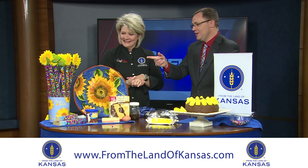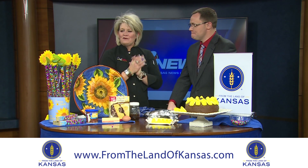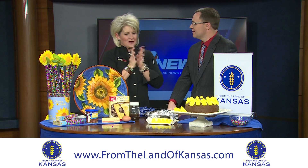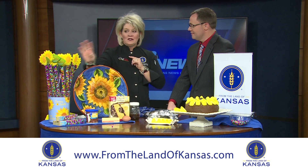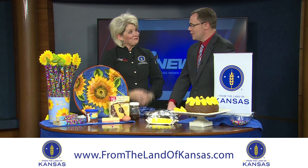If you want to pick up some of these sunny seeds, go to the Marketplace at FromTheLandOfKansas.com — you can order them online and have them shipped right to your door.